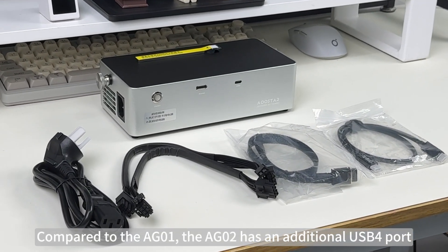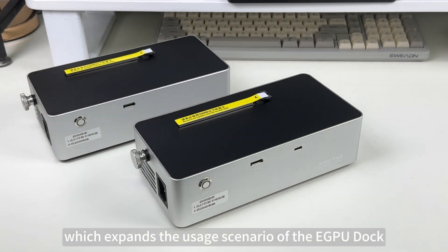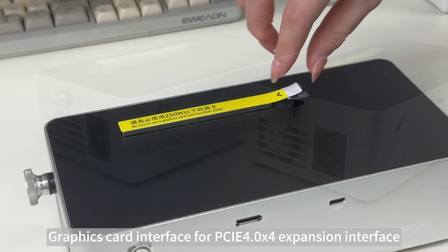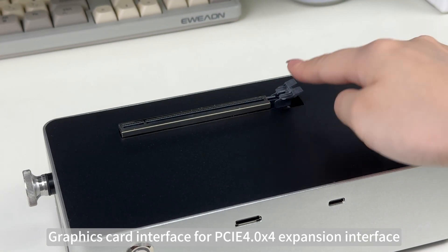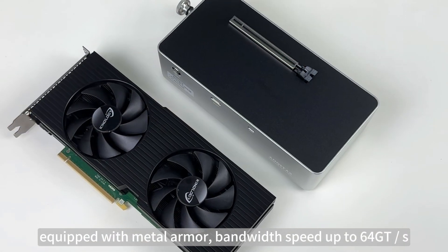Compared to the AG01, the AG02 has an additional USB4 port which expands the usage scenario of the eGPU dock. The graphics card interface is a PCIe 4.0 x4 expansion interface equipped with metal armor, with bandwidth speed up to 64 GT/s.